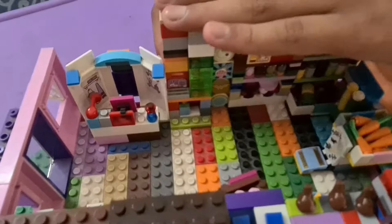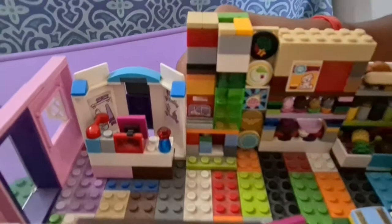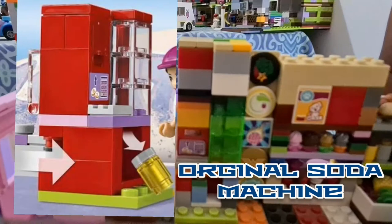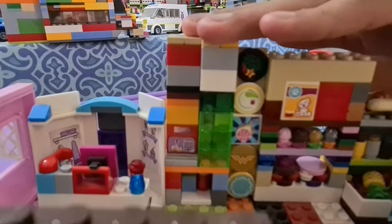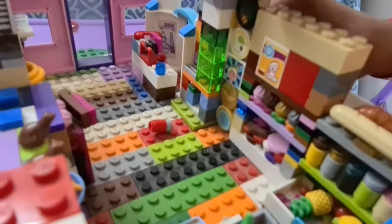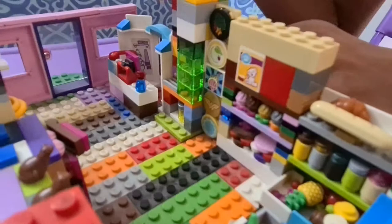Right next to it we have a giant soda machine, which is an upgraded version of the soda machine from the LEGO Friends Skate Park set — same design, but the original fits three sodas while ours fits five. The mechanism works via a knob on the back: you push it and a soda comes out, then pull it back so the next one can fall into place.